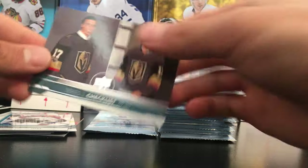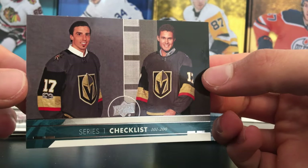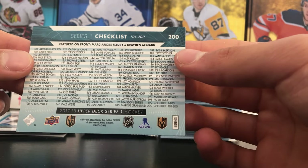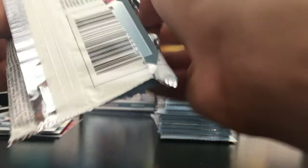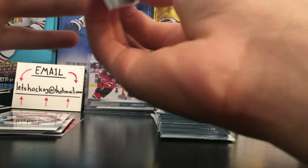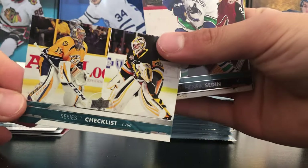And there is the checklist I needed — Vegas Golden Knights, Marc-André Fleury, and Brayden McNabb. Sorry, that was a mistake. And last pack of that first row — there's the second checklist, talking of checklists.